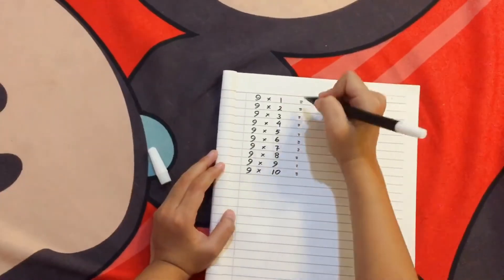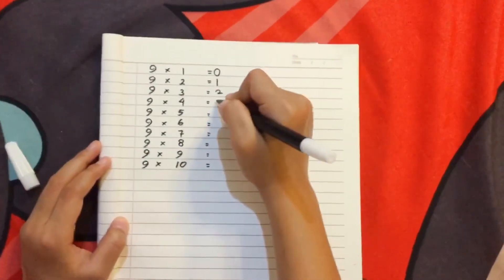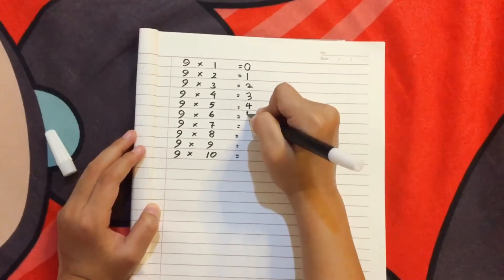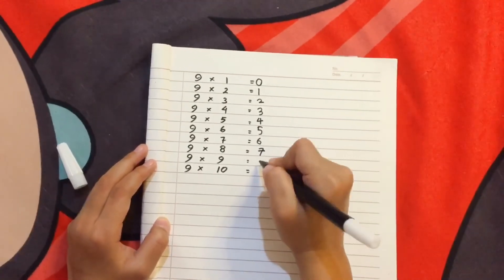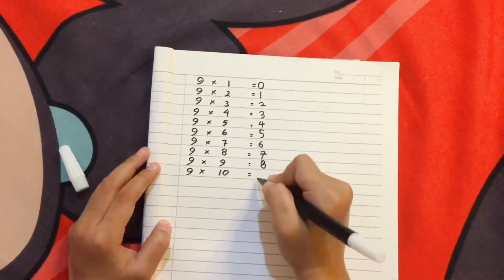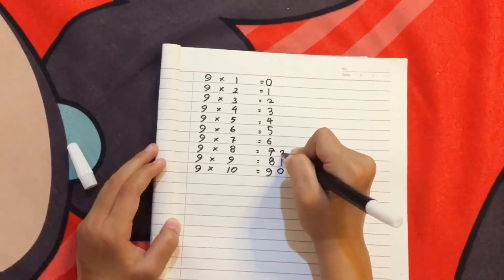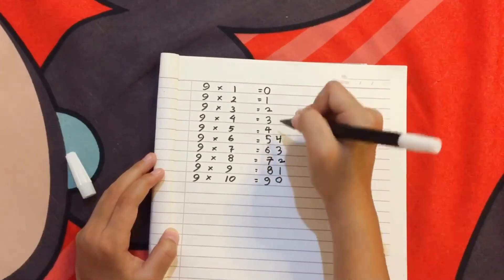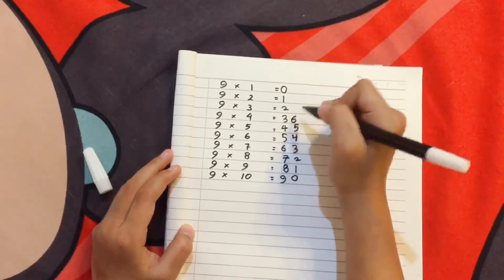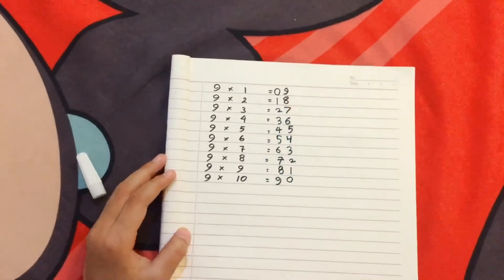Now we're going to do the number pattern method. First, we write the first column going down: zero, one, two, three, four, five, six, seven, eight, nine. Then the second column going up: zero, one, two, three, four, five, six, seven, eight, nine. Now you know how to multiply by nine!